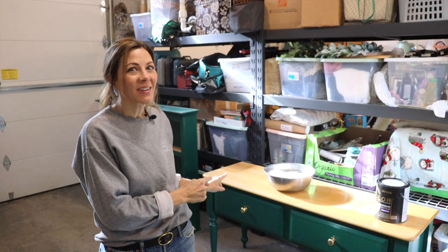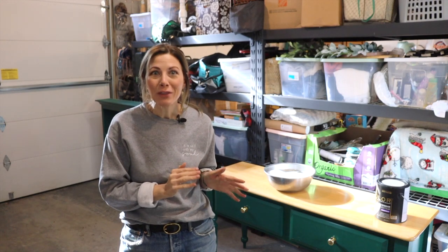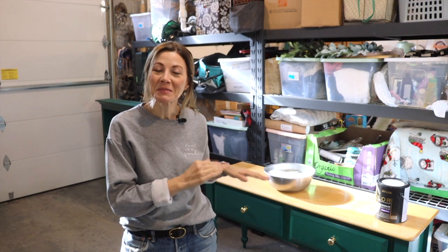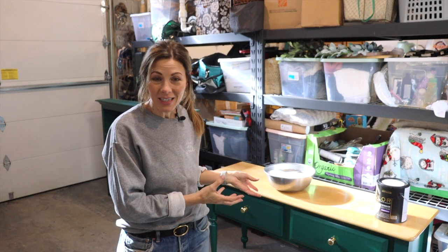Hi everyone! I just picked up this hutch for free on Craigslist yesterday, and today I'm going to be working on getting it ready for our market, which is only three days away — so I'm really kind of scrambling. This piece feels like an answer to prayer because I'm short on furniture, and although it's not a rare antique, it's going to be great for displaying our small items and our Hosanna Revival Bibles and journals that we sell. Let me show you the piece and tell you what I'm going to do with it.